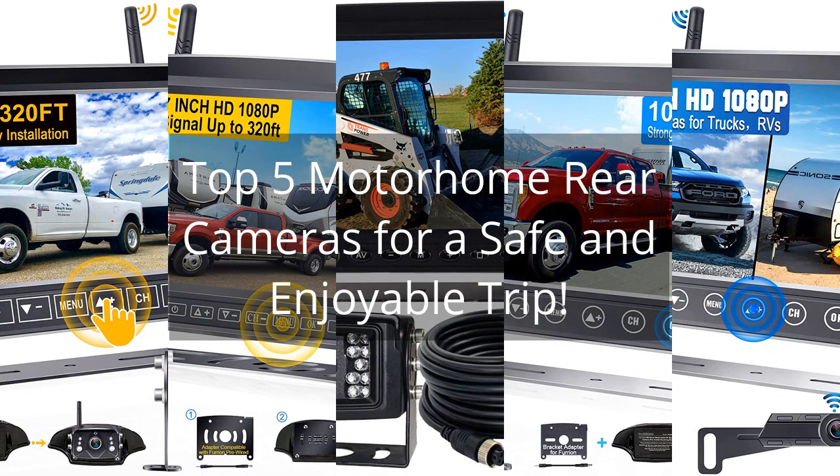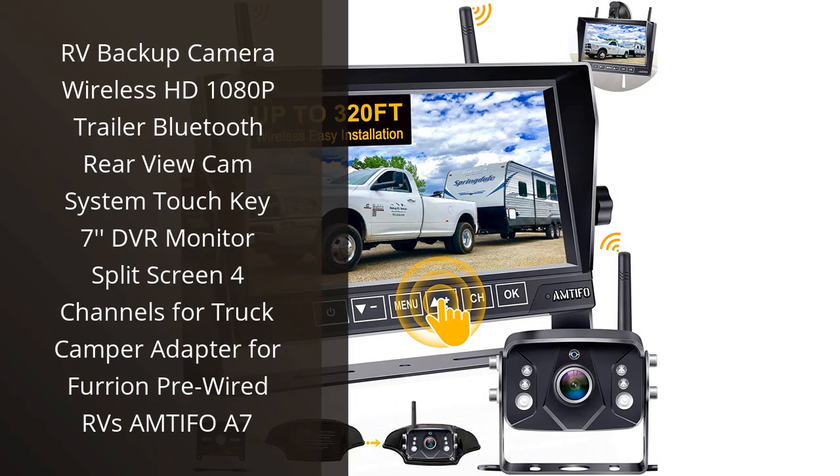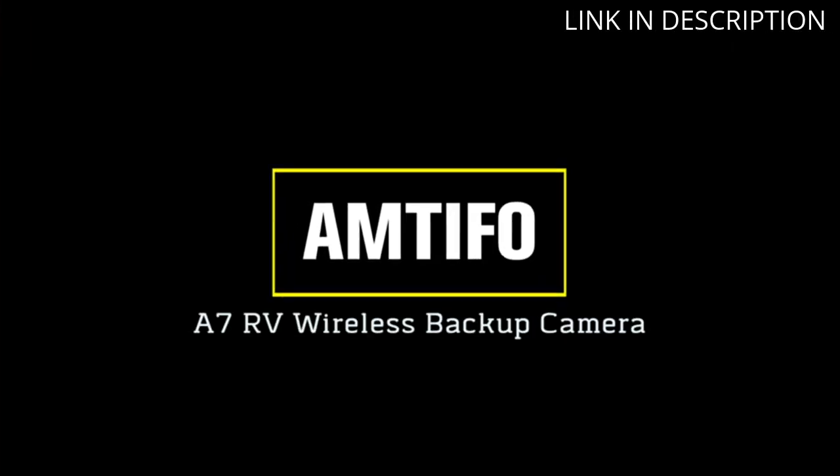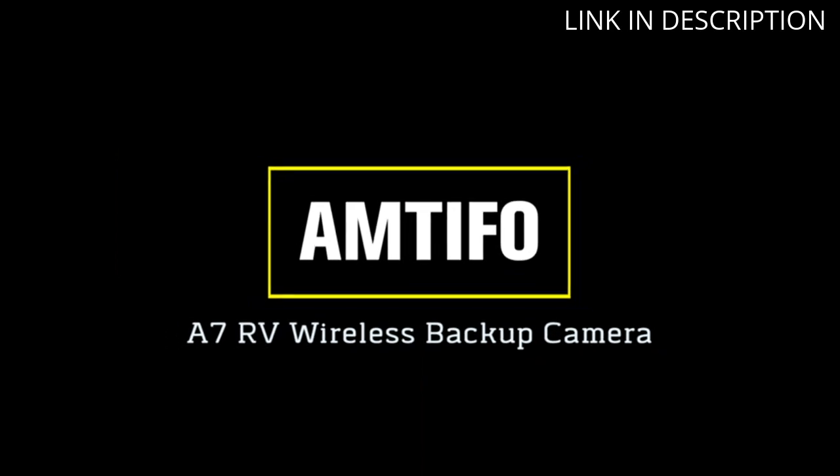Top 5 Motorhome Rear Cameras for a Safe and Enjoyable Trip. I recently purchased the MTFO A7 RV Backup Camera Wireless HD 1080p ADP Trailer Bluetooth Rear View Cam System, and I am very pleased with my purchase.